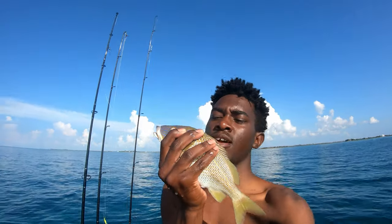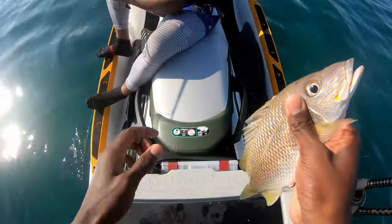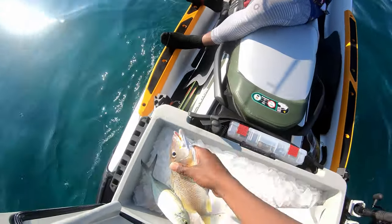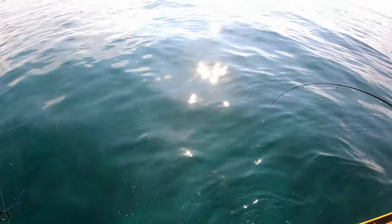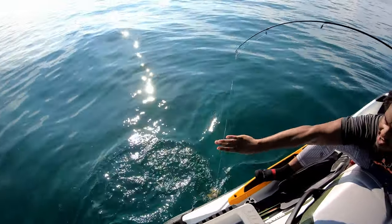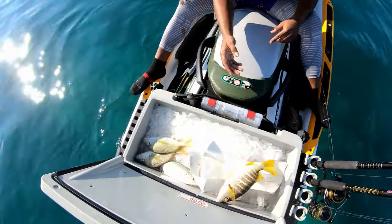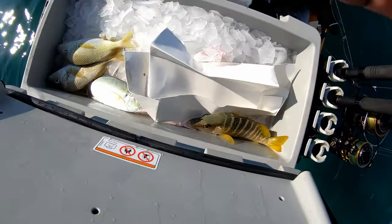Check it out, guys. Nice little grunt — not the snapper we're looking for, but they do eat. Got a schoolmaster on. That's a good one. He's legal all day. That's Gucci. Schoolmaster in the box.